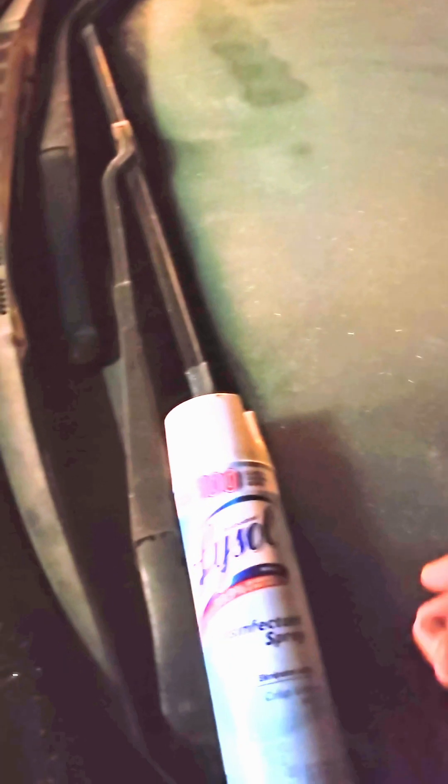So the first thing you do is turn on your car, then grab a bottle of Lysol spray. I can barely get anything left in here, but you just spray it on your windows like this. You can already see my windows are clearing up, even though there's almost nothing left in this can.